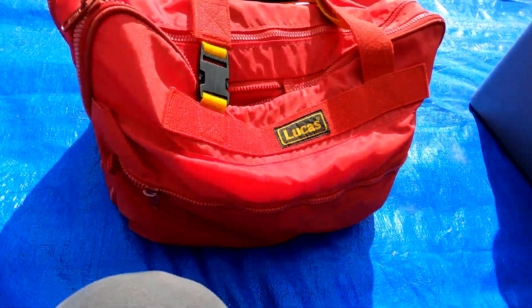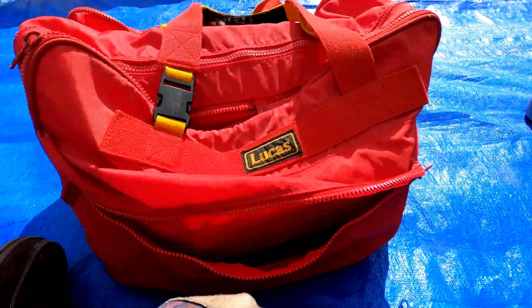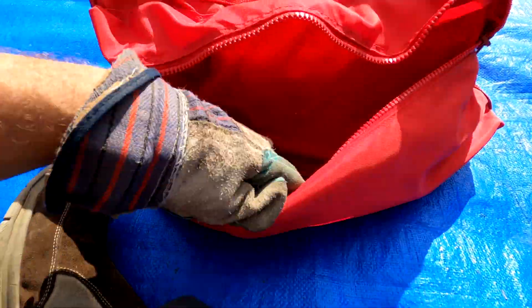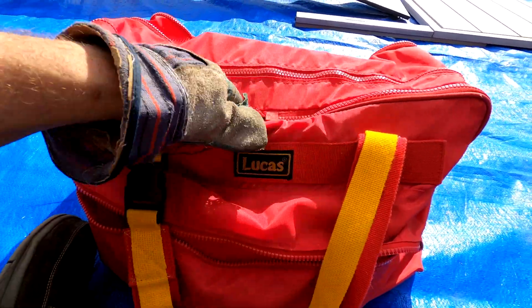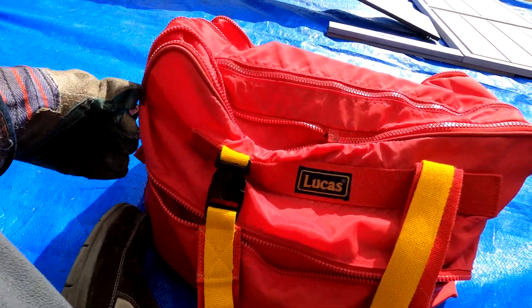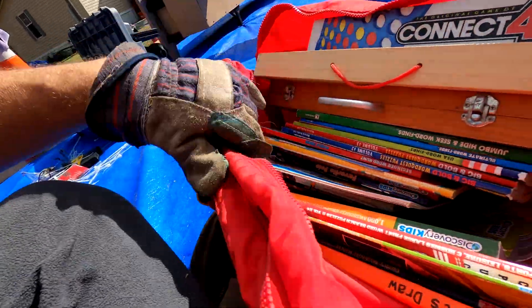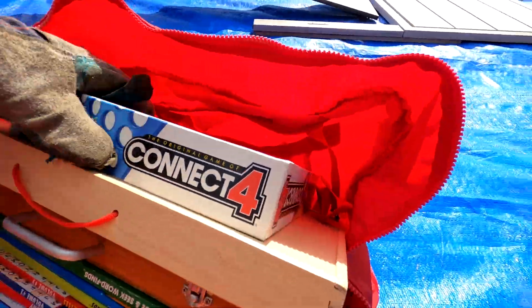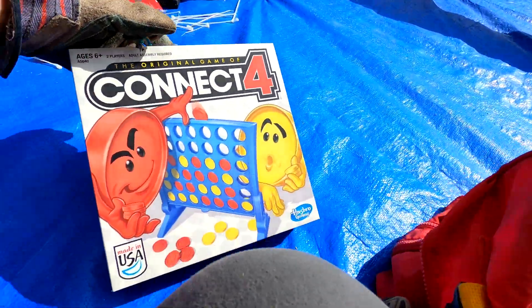Sliding on down we've got a Lucas bag. I grew up in California, and Lucas was a Mexican candy brand. This is not what I thought though - we've got Connect Four inside.